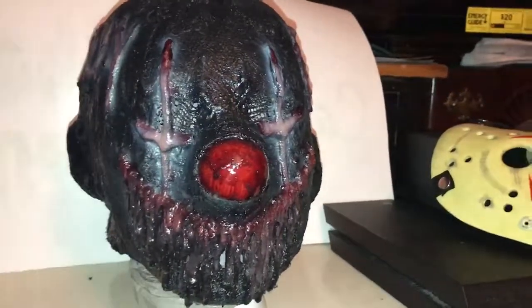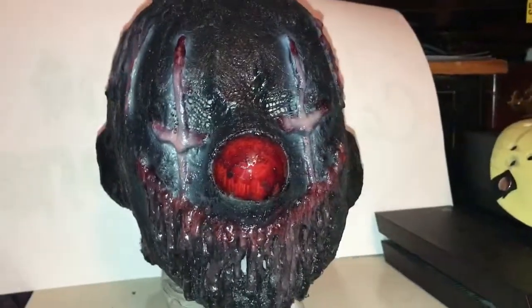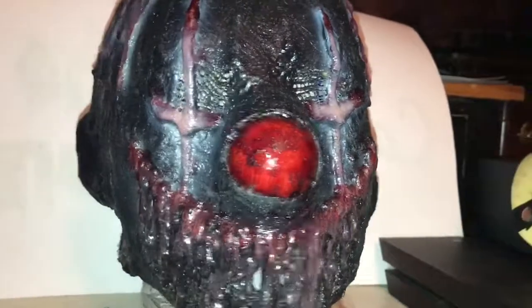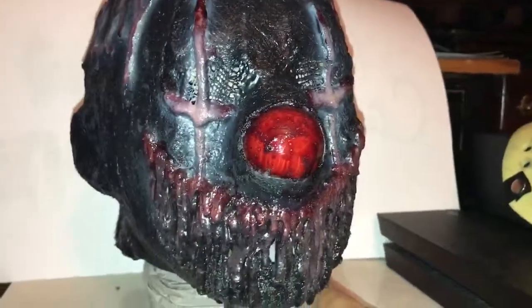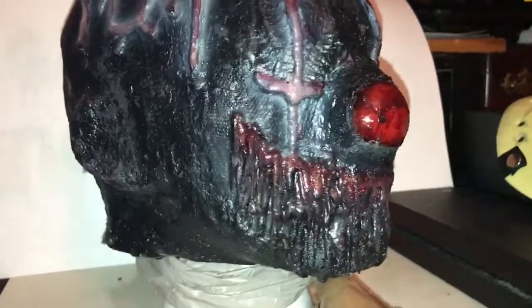Hey YouTube, Mastonitex7 here. I wanted to show you guys my Dark Evil Clown Mask by Halfzane. I've shown a few masks in the past from him and he always does a really amazing job on them. This guy is super super cool.